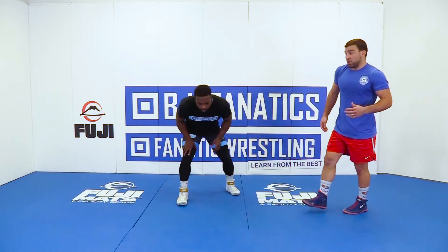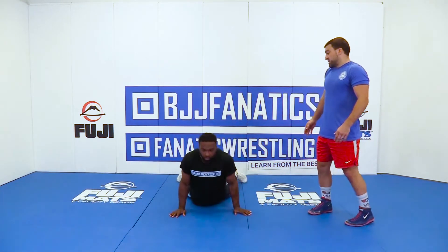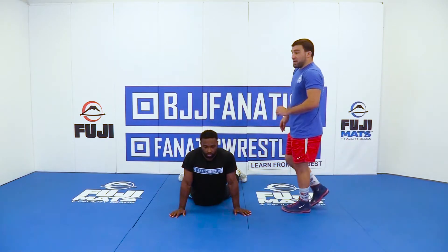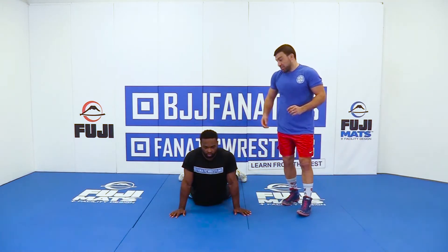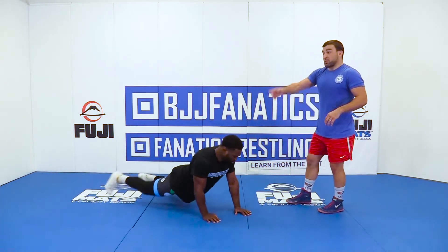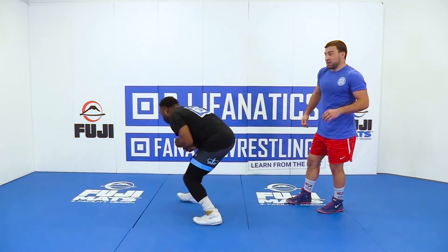If you remember at the beginning when we were going over our sprawls, where Tony sprawls back, gets his hips down, head and chest up. Now from here, when he circles up, it's important to be disciplined and keep his hips in as he's kind of corkscrewing — reverse corkscrewing himself — the way up to his feet.